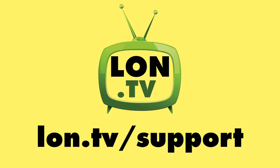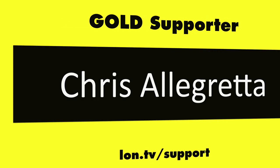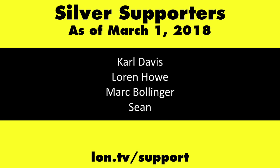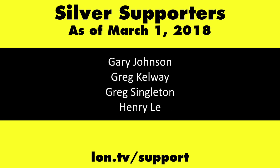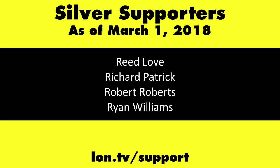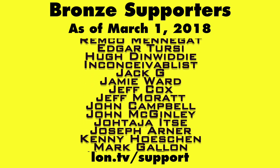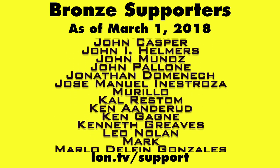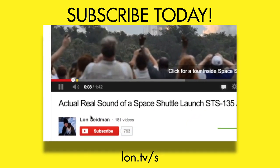That's going to do it for the ThinkPad X280. This is Lon Seidman — thanks for watching. This channel is brought to you by the lon.tv supporters, including gold-level supporters: the Black Item Blues Music Hour Podcast, Chris Alec Retta, and Kalyan Kumar. If you want to help the channel you can contribute as little as a dollar a month — head over to lon.tv/support to learn more. And don't forget to subscribe — visit lon.tv/s.